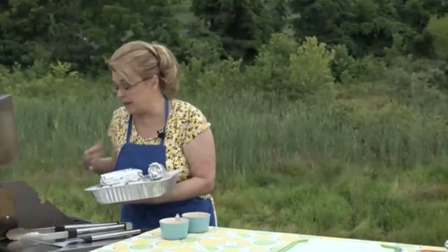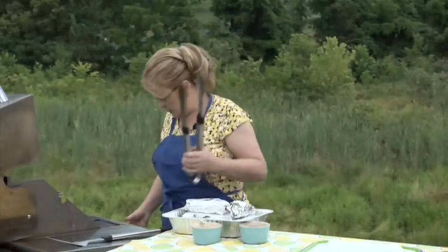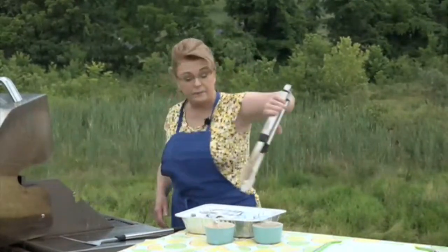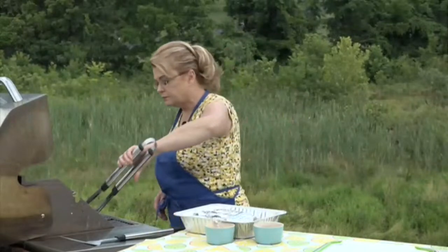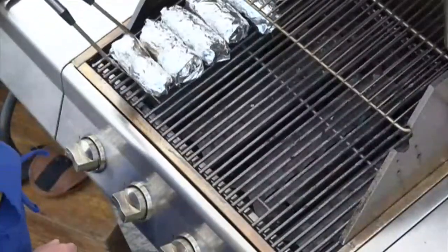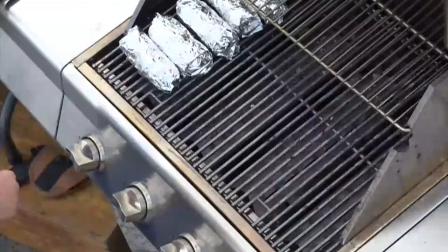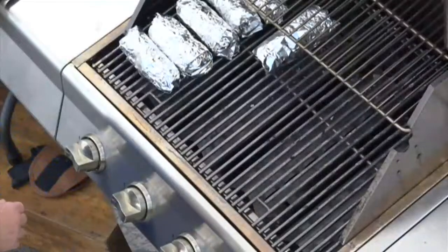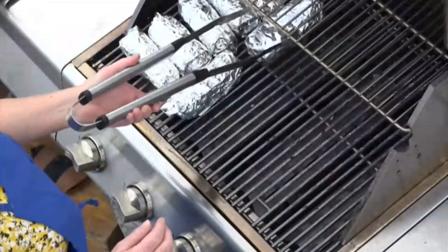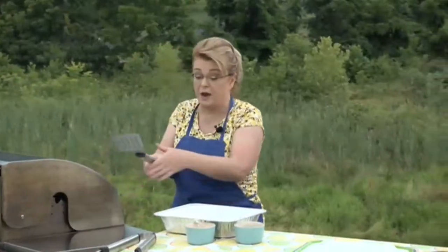In the summertime I grill out a whole lot — I just love to grill. Let's go over to the grill, it's very hot. I'm going to lay these straight on the grate and then every few minutes we rotate them. It's just that simple but it is so good.